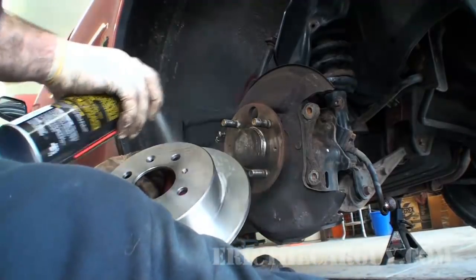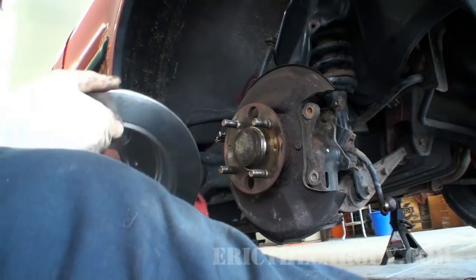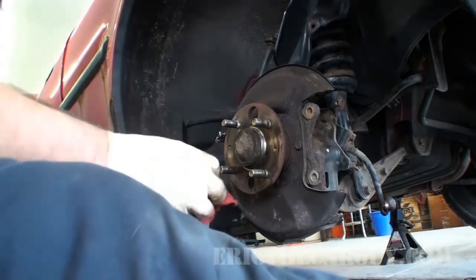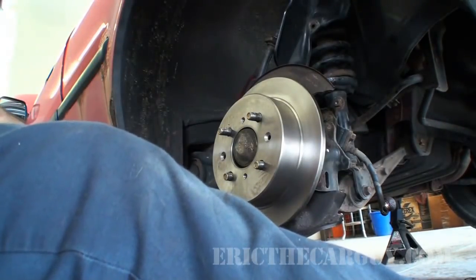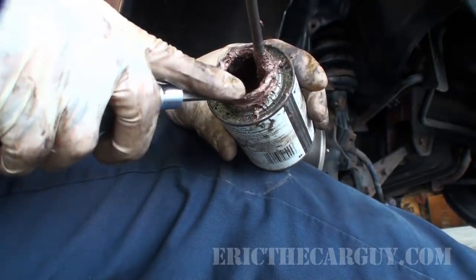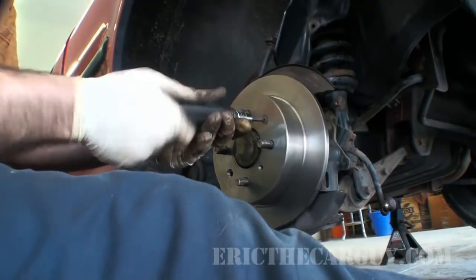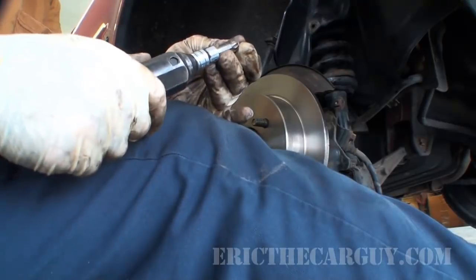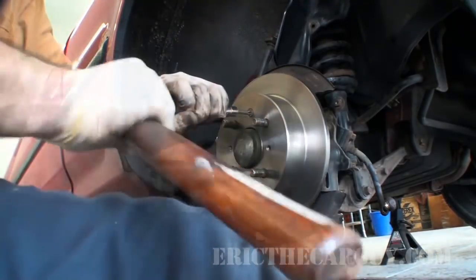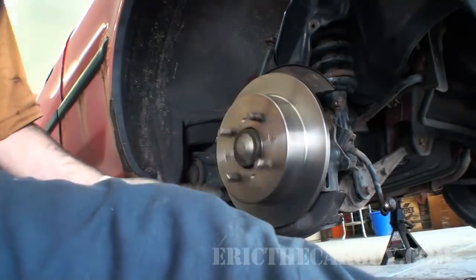As I've shown in other brake videos, it's to get the Cosmoline rust inhibitor off the surface of the rotor before you install it — I'm just using brake clean. Do you need to put the screws back on? No. Does it help? Yes. I'm just going to take a little bit of anti-seize and put it on that screw head before I install it, because that way next time I go to do this, it'll come off easy.